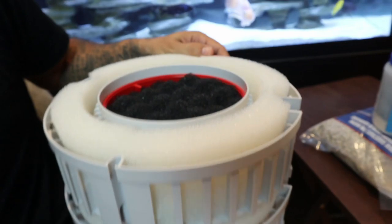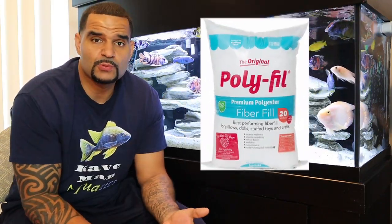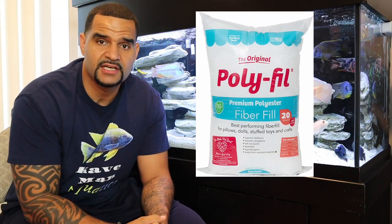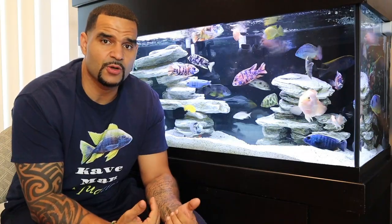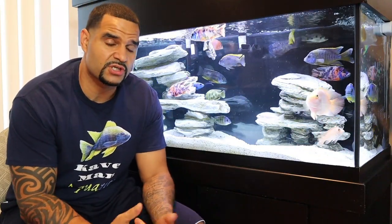If you have a good amount of fine mechanical filtration, that's going to help in getting crystal clear water. A really good fine mechanical filtration option? Polyfill. Polyfill is super cheap — you can get it at Walmart or order it on Amazon for about 10 bucks, and it lasts a really long time. Polyfill is a great addition to your filter to help remove the tiniest particles from your water and get that crystal clear result.